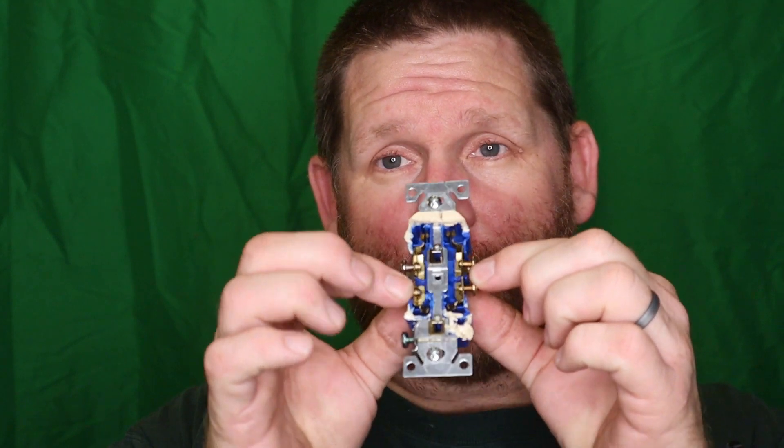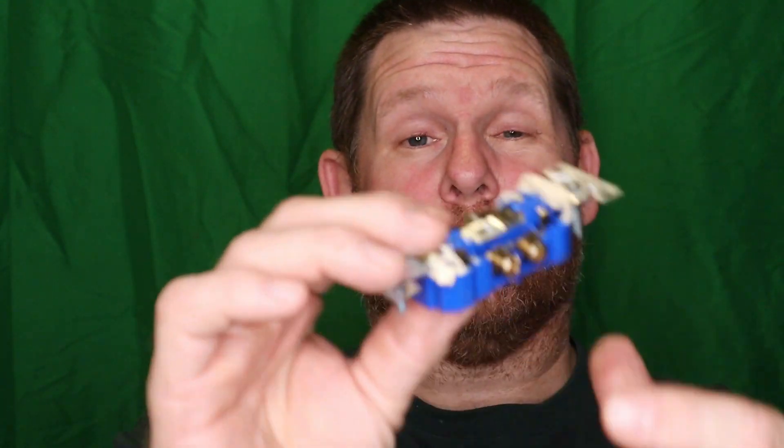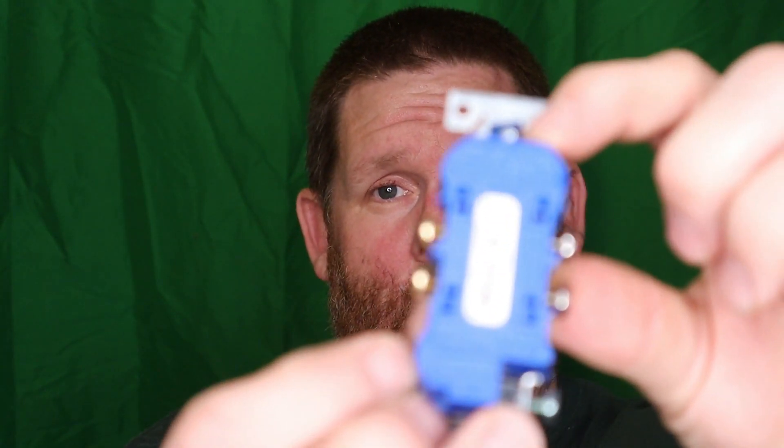So a couple of things before we even really start this video. This video is about receptacles and why I do not push wires in the back. I took this receptacle and I cut it open to show you why I personally do not stab in the back of a receptacle, as you see right here.